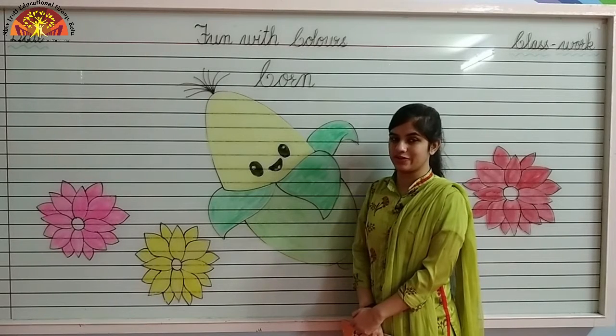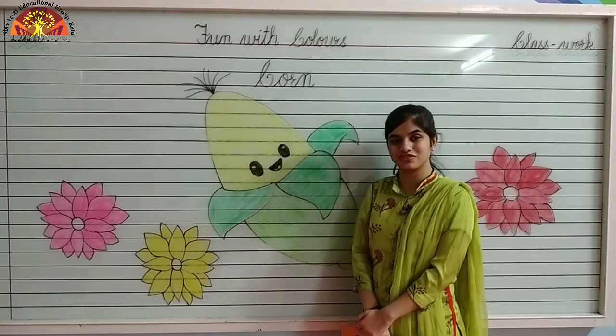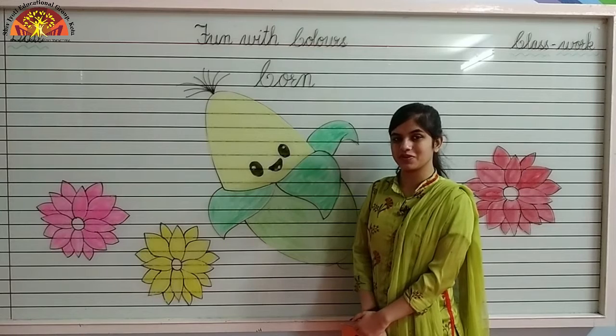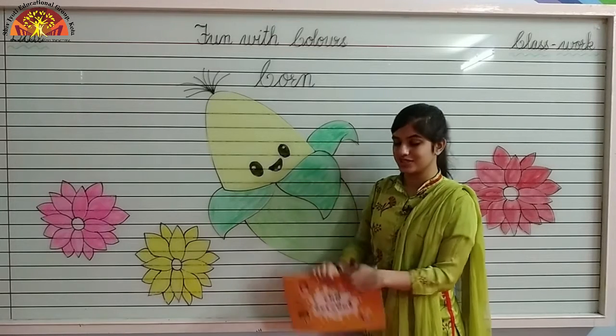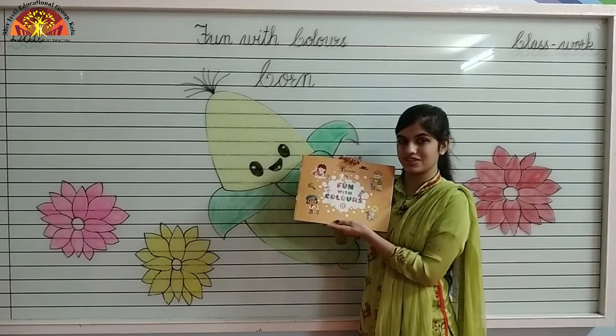Wish you a wonderful morning, kids. I hope you all are fine. Myself Nushabha Fatima Ansari from Shiv Jyoti Educational Group of Kota. Kids, today I am going to teach you how to color in corn. So take out your fun with colors book and open page number 22. Let's start.